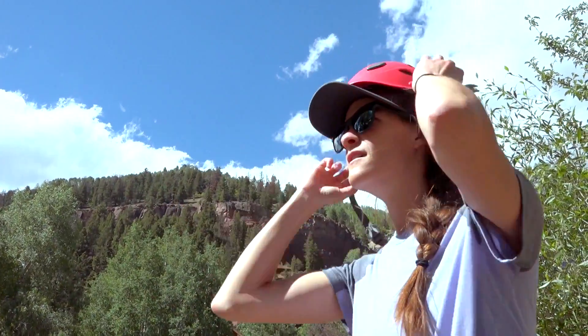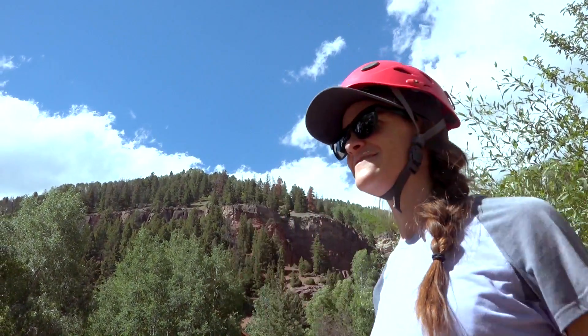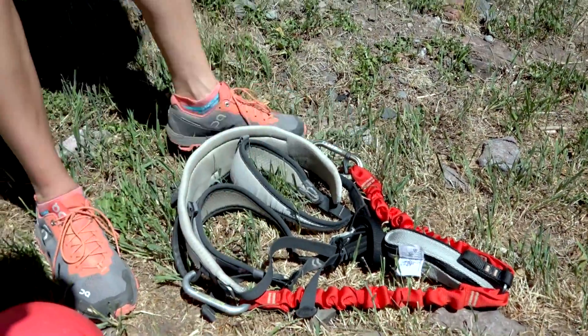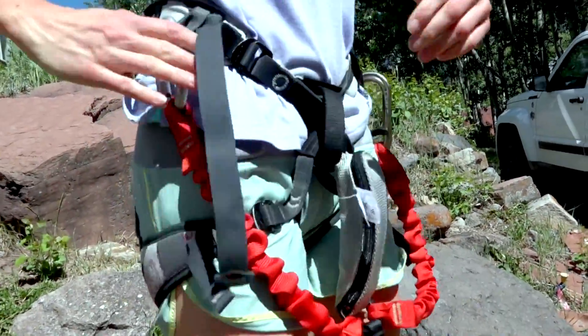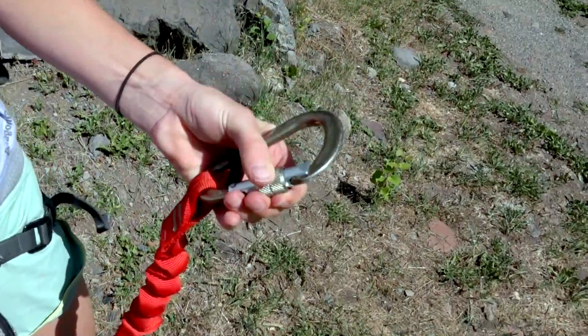At minimum, it's important that everybody wear a helmet — there's a significant rockfall hazard and a helmet will help mitigate that risk. It's also important to have a harness and a load-limiting lanyard, something that will disperse the force of a fall onto the cables.